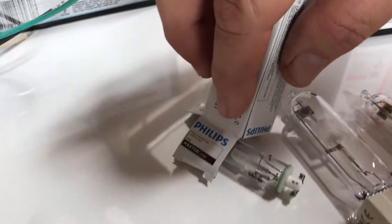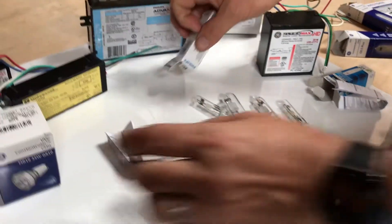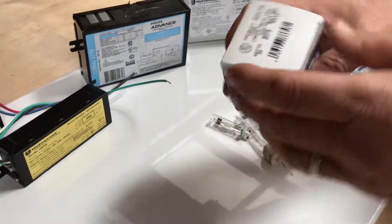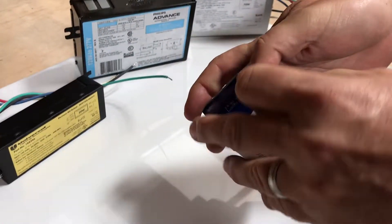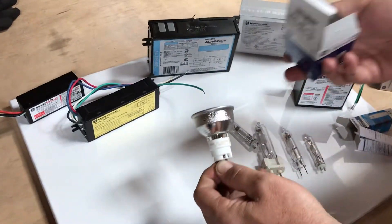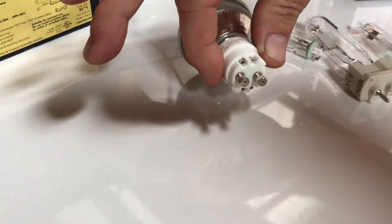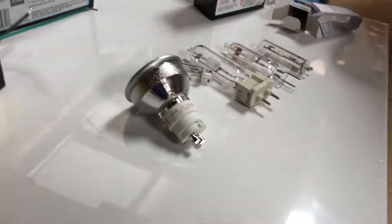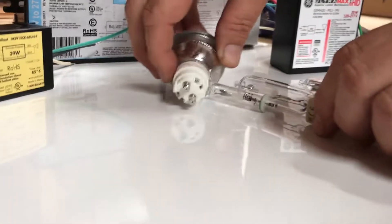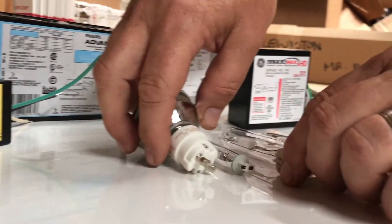The last of the small ceramic metal halide lamps is the MR16, which comes in 20 and 35 watt, 3000 or 4000K, spot and flood, and uses a GX10 base. That covers all the different ceramic metal halide bases. If you have any questions, just give us a call at the number at the end of the video.